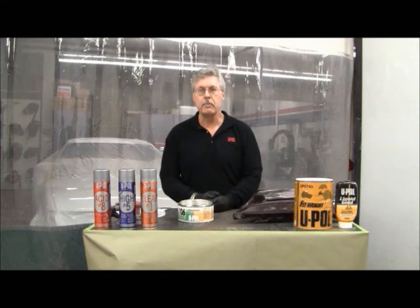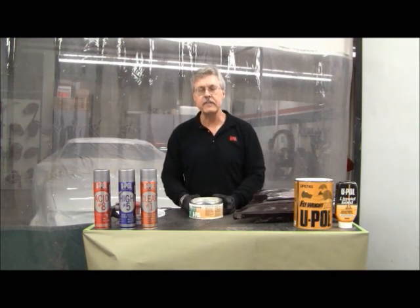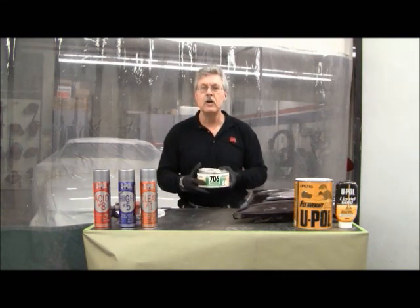Hi, I'm Mark Thomas with U-Pull Products and I'm here to talk to you today about a product that we manufacture specifically for the repair of flexible bumper parts and bumper components. It's part number 706, or the computer number 7061.